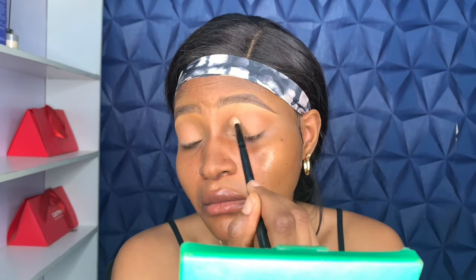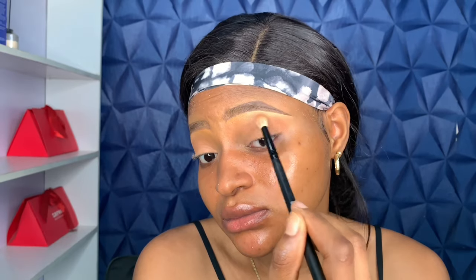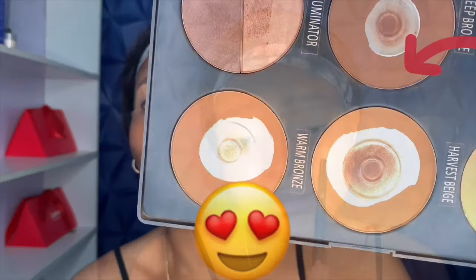Blending is really key when you're doing your eyes — you really have to take your time and blend, blend, blend. You don't want to see harsh lines; you want your eye makeup to look seamless. Just make sure there are no harsh lines.